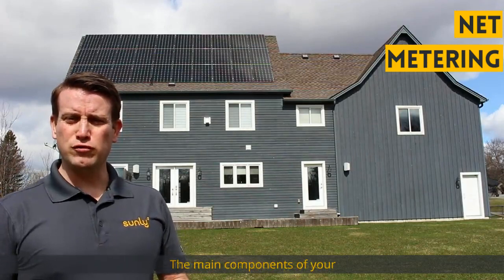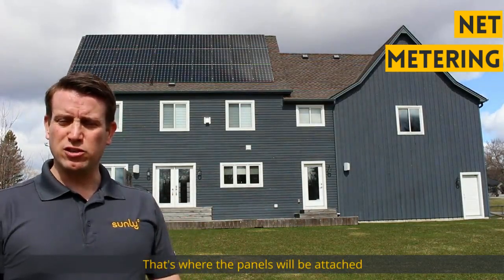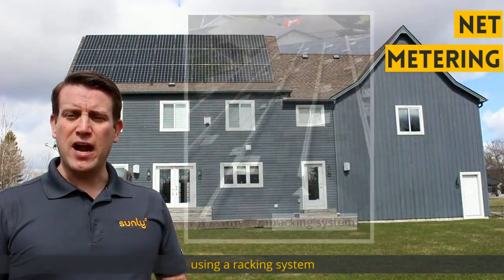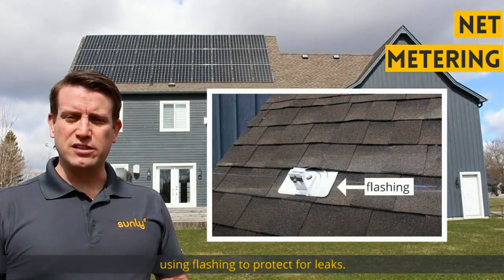The main components of your rooftop net metering system actually go on the roof of your house. That's where the panels will be attached, and also the microinverters which go underneath the panels. They're attached to the roof using a racking system that attaches to the structure of the roof using flashing to protect against leaks.